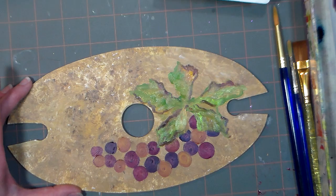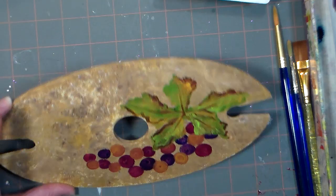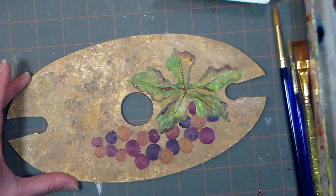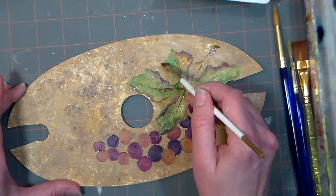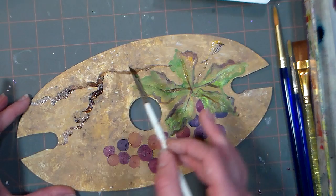I'm taking a little of that burnt umber, adding some water to it, and I'm just gonna put some veins in the leaves. Now I'm gonna paint the branch — I'll go back to that quarter-inch angular brush. I'm gonna grab some burnt umber and a little yellow ochre on there too, and I'm gonna start the branch right there, going down to that cluster of grapes. I like the angular brush because when I'm doing a branch, I can twist and roll my brush as I go and get a really natural look.